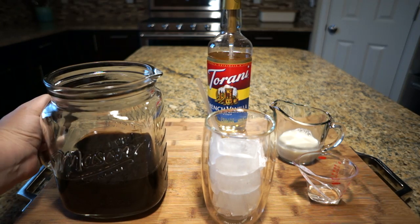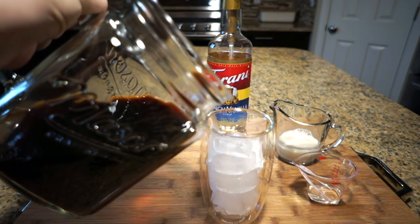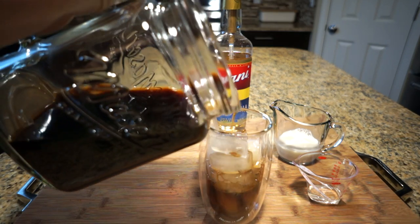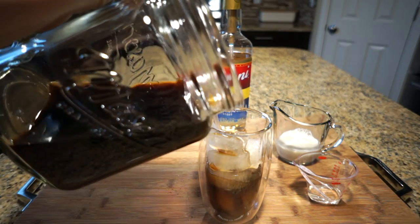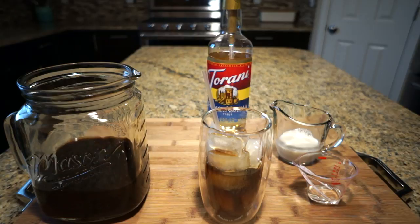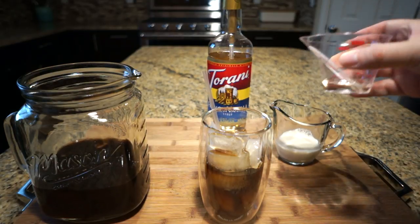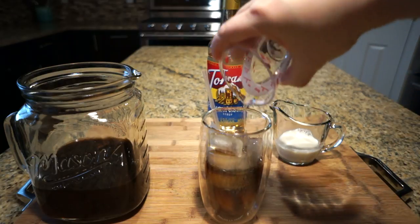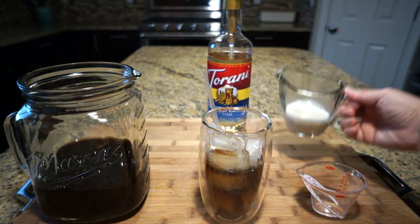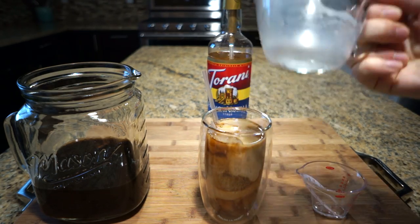Here is how I make my iced coffee. This coffee has been chilling in the refrigerator so it's nice and cold. I have a tall glass full of ice, pour some coffee in — maybe a little bit more, that's good — and then I add some vanilla syrup for a little bit of sweetness and some almond milk.